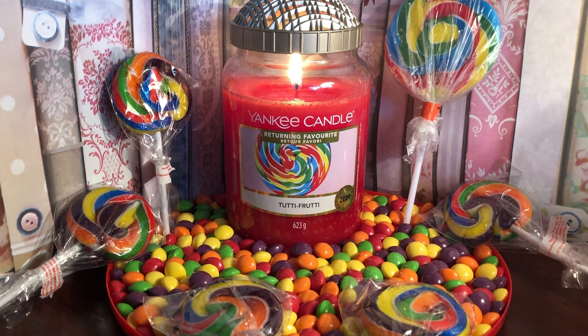Yankee's description is: sugar candy aromas of cherry, raspberry, strawberry and lemon scents swirl together to create a whirly pop. The top notes are cherry, lemon and sugar. The mid notes are spicy rose and strawberry, and the base notes are vanilla and raspberry sugar.